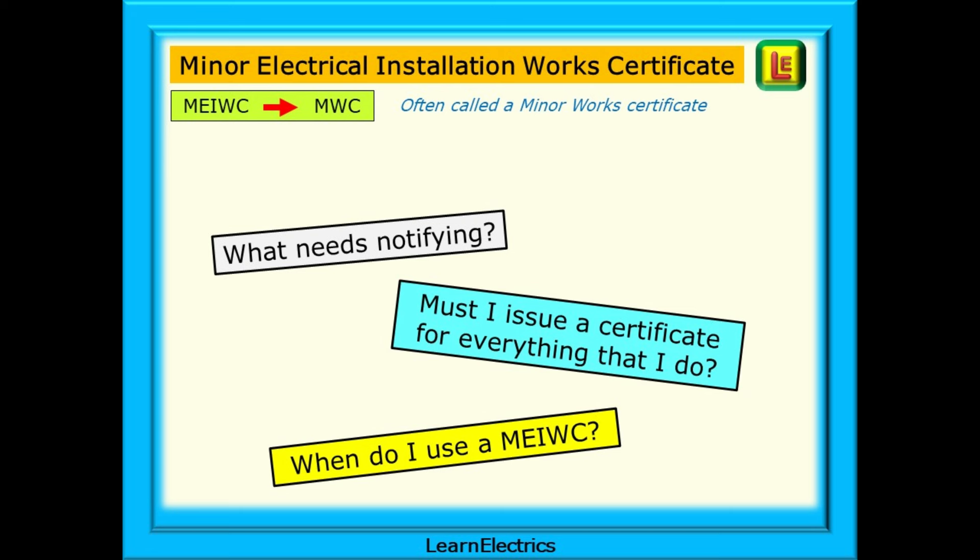This Learn the Electrics video will concentrate just on the Minor Works Certificate, or, to give it its full title, the Minor Electrical Installation Works Certificate. This is often shortened to MEIWC or MWC. People are asking for information on what needs notifying — must they issue a certificate for everything that they do, and when should they use a Minor Electrical Installation Works Certificate?